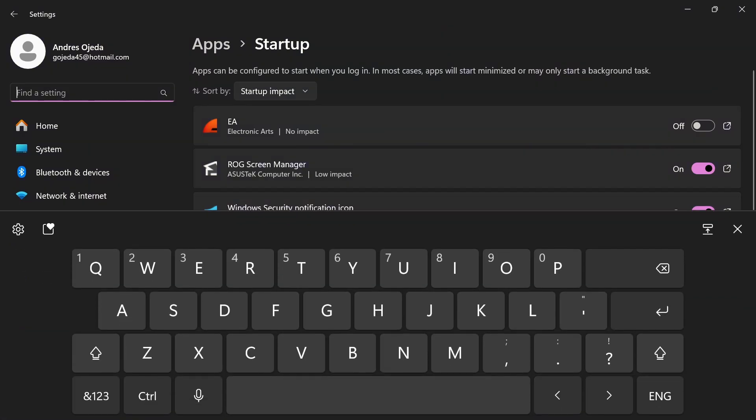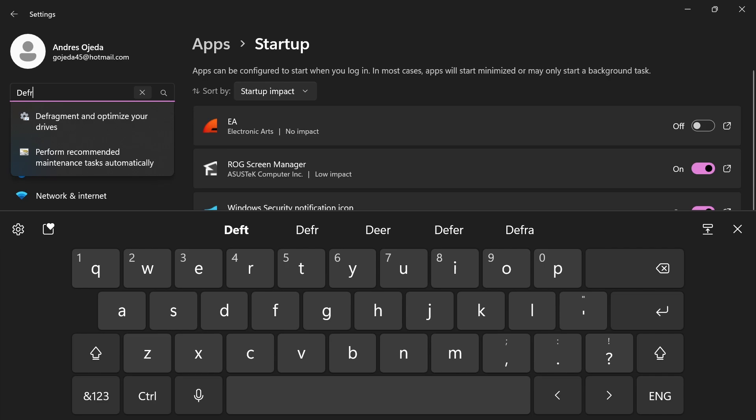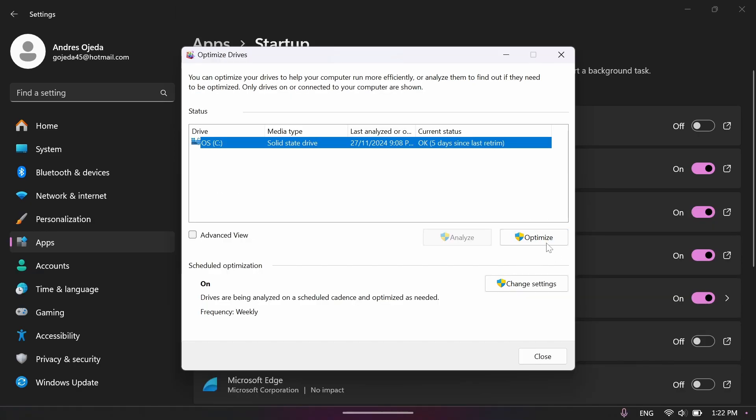One final thing to do while in Settings is type in 'defragment' and click on the Defragment and Optimize tool. Our Ally X only has an SSD, so the defragment part doesn't really mean much to us, but we're going to use this tool to optimize our drive and net ourselves a little bit more space. The system is set to do this weekly by default, but I prefer to get this done as soon as possible so we're not missing out on any performance.